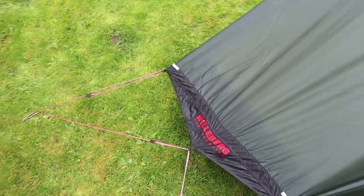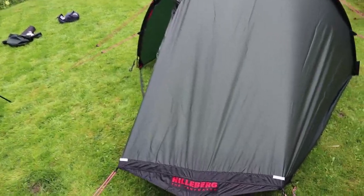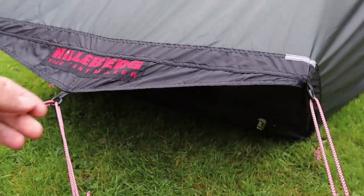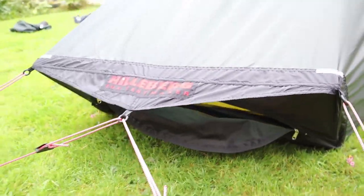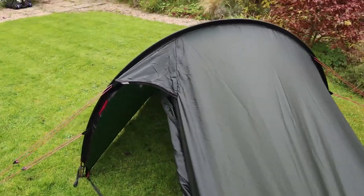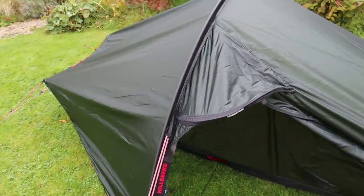For me, it had to be this colour. It looks different on the website — they've got a more light green — but this is the way it comes. Another zip there, another vent. So as long as it wasn't too cold, you could have the two vents open, and you've got that top one. I don't think condensation would be a problem in there.